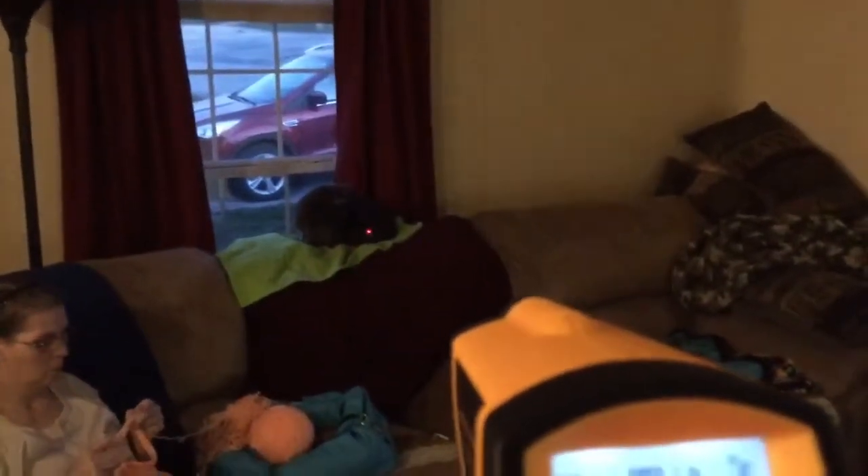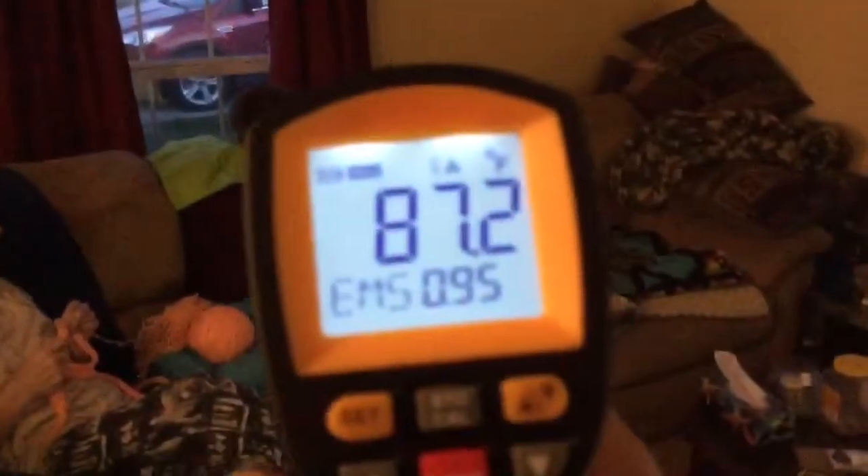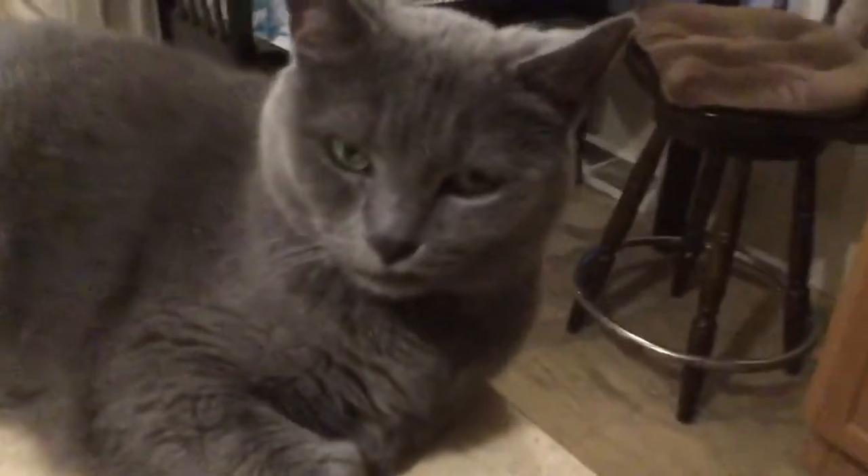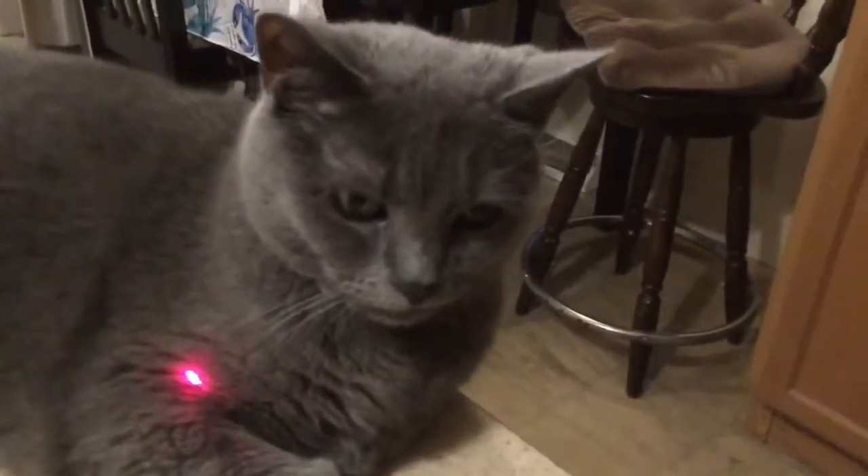There's a cat way over there, I wonder if I can get him from here. Hell yeah! She's burning hot now — she's laying on top of the dishwasher that was just run.